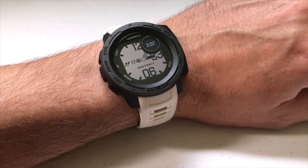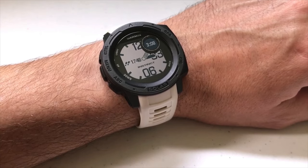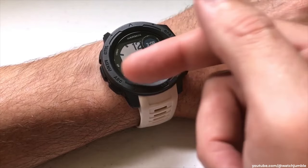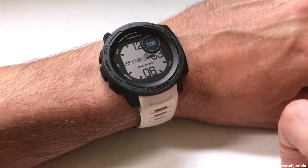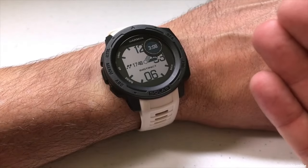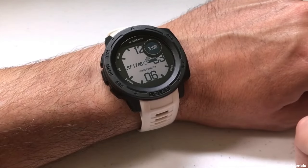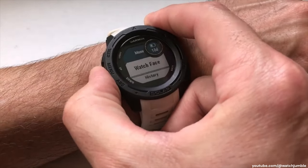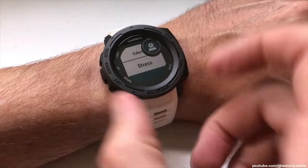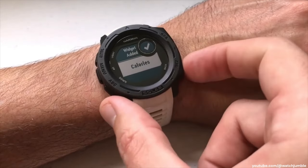The stress widget basically displays your current level of stress and gives a graph of your stress level over the last 2.5 hours. It's kind of like the pulse oximeter in that you can't display it as a data element — it's only available as a widget. So we're going to go in first and add it as a widget. I'll go down to settings, then widgets, add a widget, and the one we're looking for is stress. I've added the widget — now let's go run it.